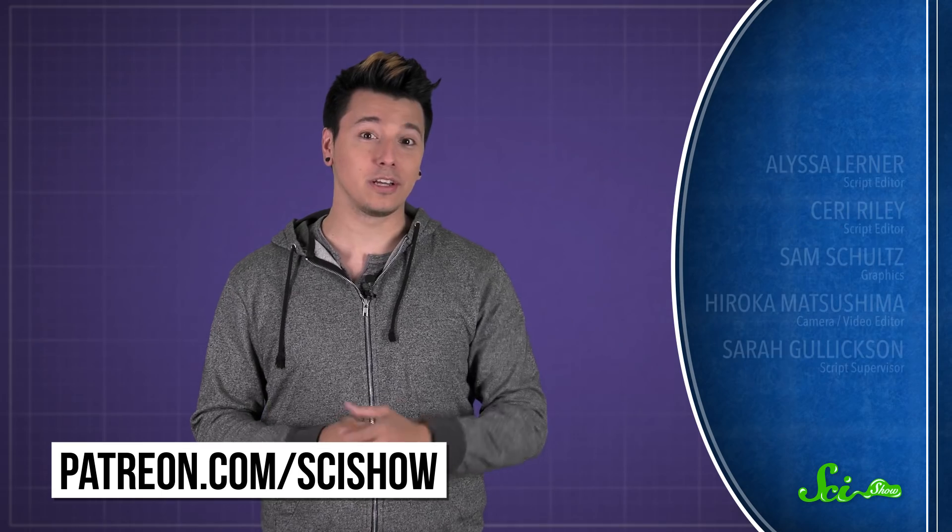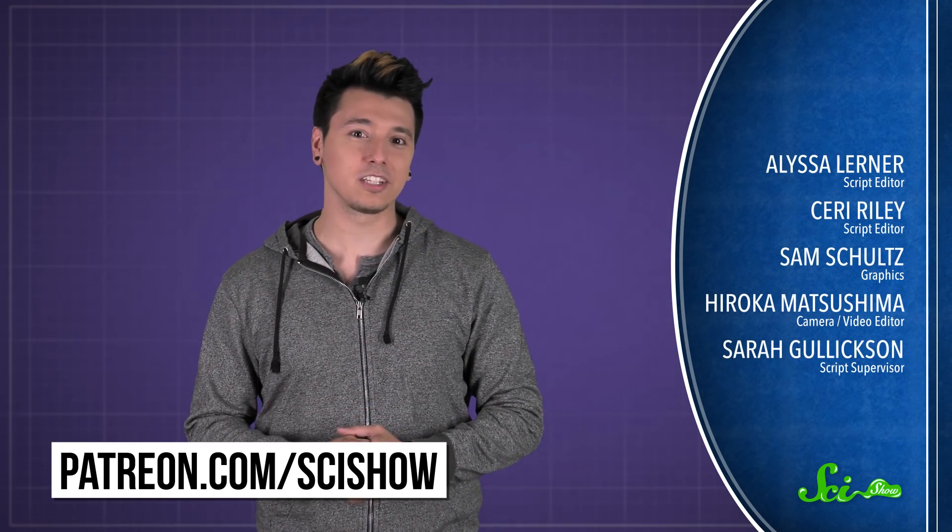So the next time you try to lick your elbow, now you'll know why you aren't licking an elbow cap. Thanks to Patreon patron Matt Mills for asking this question, and thanks to all of our patrons who keep these answers coming. If you'd like to submit a question to be answered, just go to patreon.com/scishow, and don't forget to go to youtube.com/scishow and subscribe.